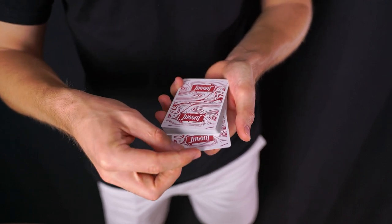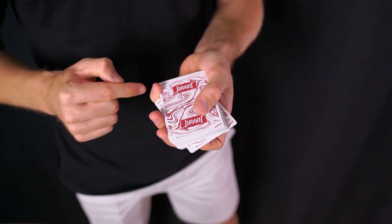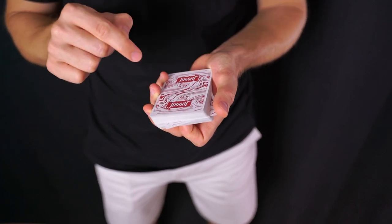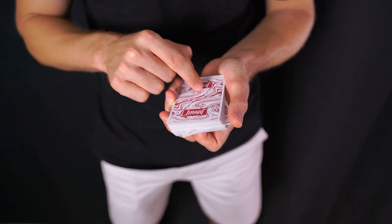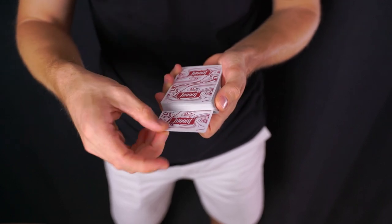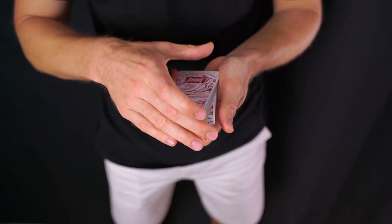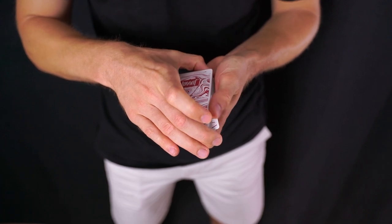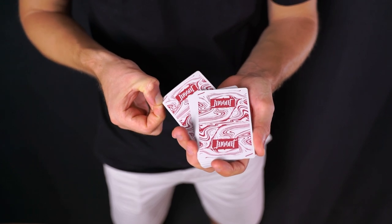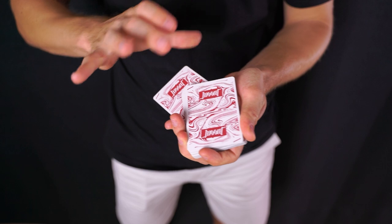Eso significa que cuando empuje, la carta se va a inclinar. Si empujamos haciendo más presión con ese dedo, la carta se inclina y se entra hacia adentro hasta contactar con el dedo meñique. Fijaos que la carta viene en diagonal y contacta con el dedo meñique, y ahora en esta esquina que sobresale contactaremos con el pulgar de la mano izquierda.